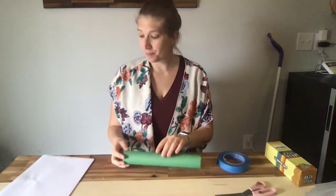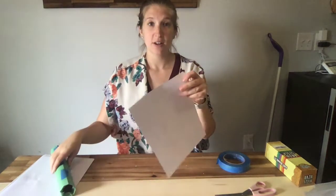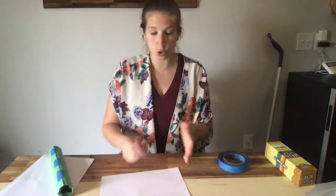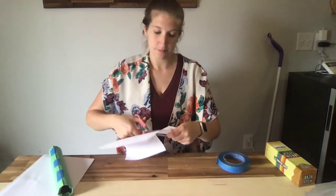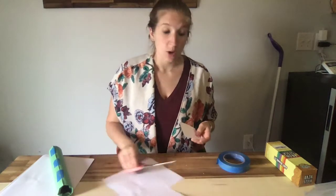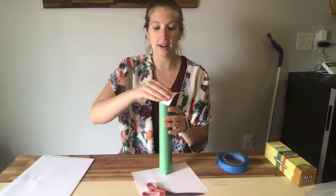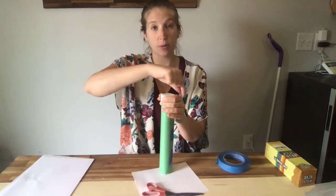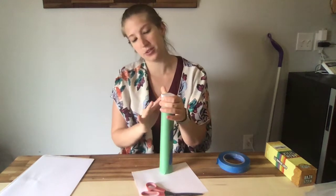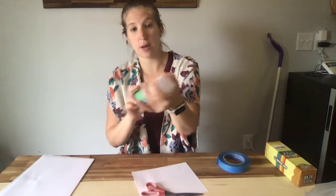For our second step, we have to cover the top of our rain stick. So I'm going to cut a little square from my white paper. You could also use a balloon or a plastic bag or tissue paper — you can use anything for this step. So I'm going to go ahead and cover one side of my rain stick. I could use a rubber band to go around it, or I could just tape it down so that it's nice and stuck to the bottom or top of my rain stick.